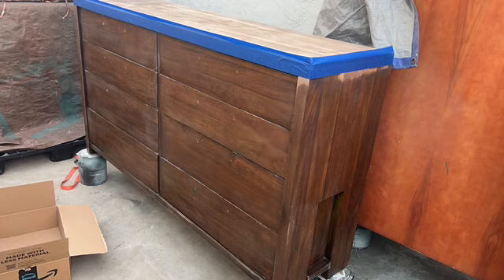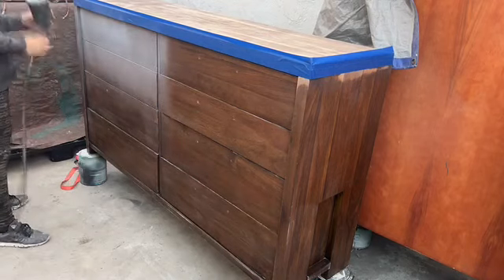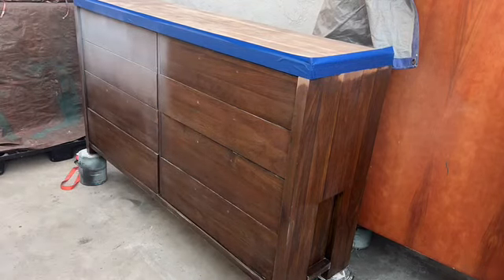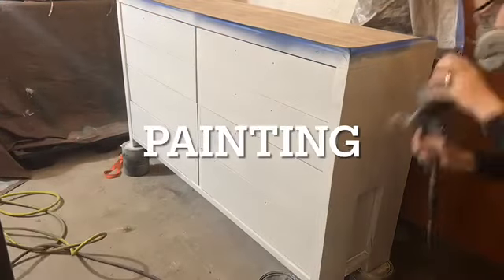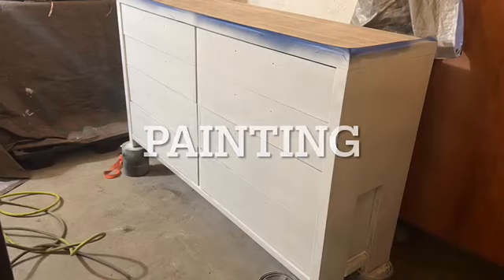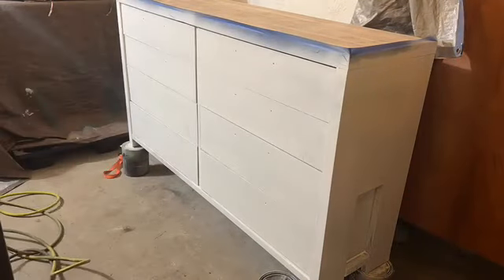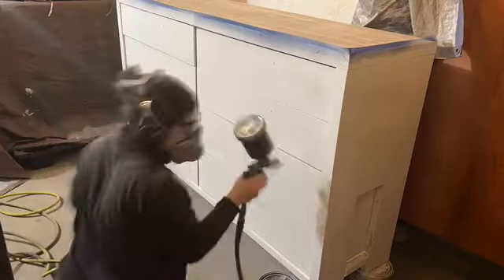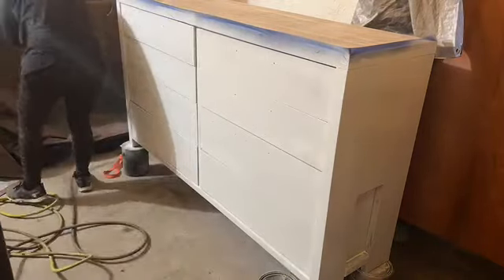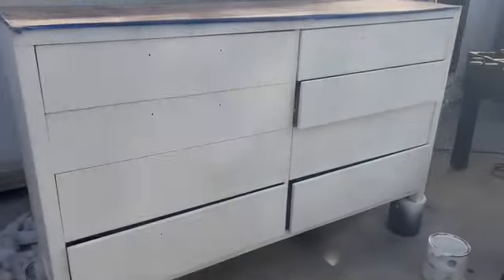I grabbed BIN primer and added it to my gravity sprayer to give the dresser a really good priming coat, so nothing leaks through and the paint gets absorbed really well. After the first coat, I grabbed Polar Bear White by Behr and gave it two or three coats. Because it was going from really dark to white, it took many coats to get the bright white I wanted.